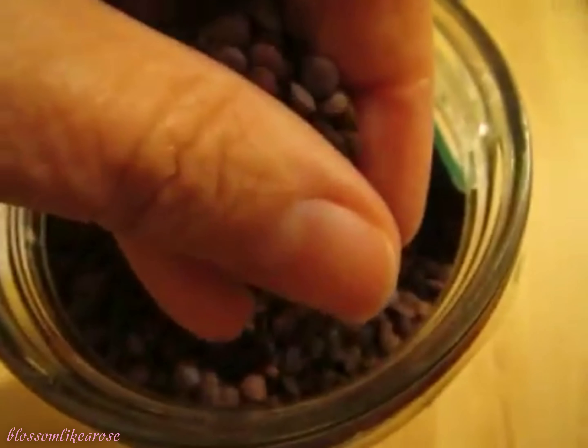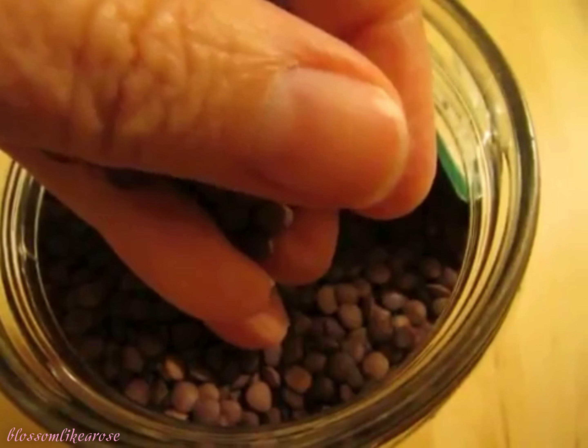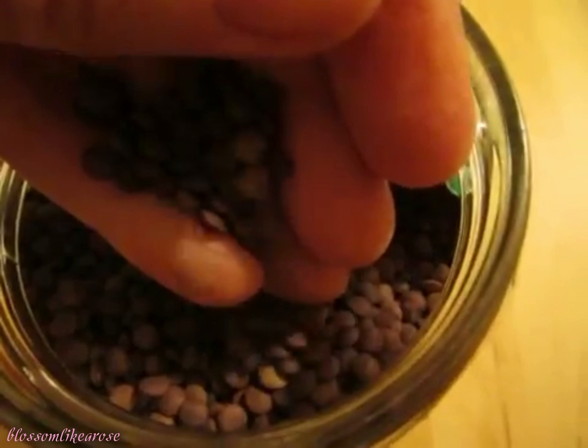Lentils also vary in size and are sold in many forms, with or without the skins, whole or split. I am going to cook lentils and I thought that you may enjoy the sound of the lentils pouring into the bowl. Measuring cups.